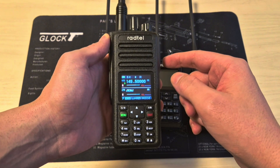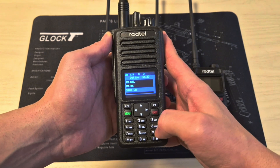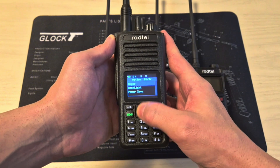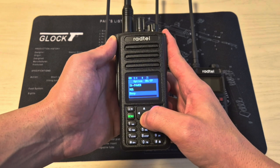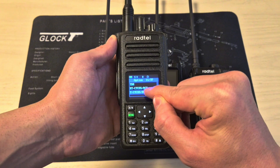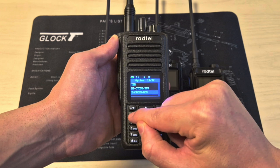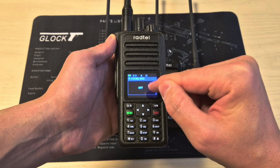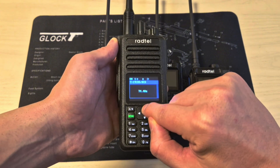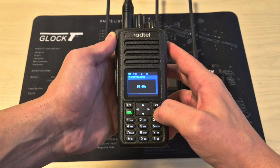You want to start with VFO. After you input your receive frequency, press Menu and go to menu setting number one, then scroll down. The first one is TXCTCSS — so in case it's a repeater or one of the frequencies that requires an access code, you can input it from here. To activate the function you can press Star. In other radios it could be a different button like Menu or Hash, but you just move up or down, select the code, and press Menu.